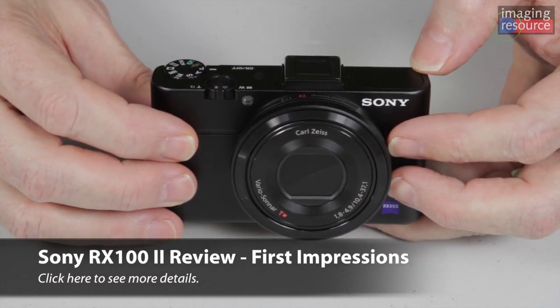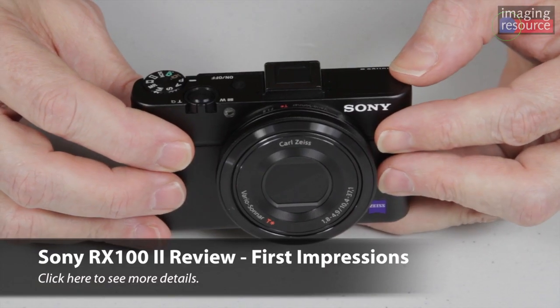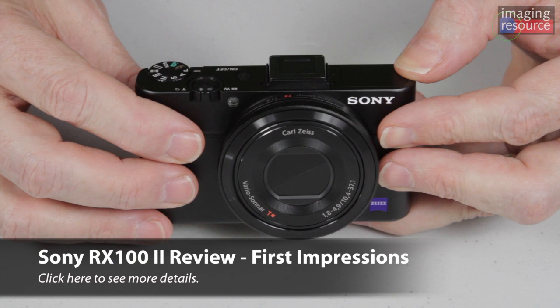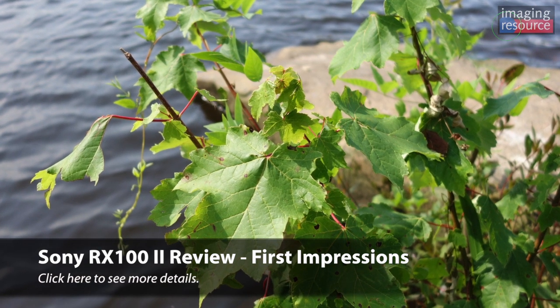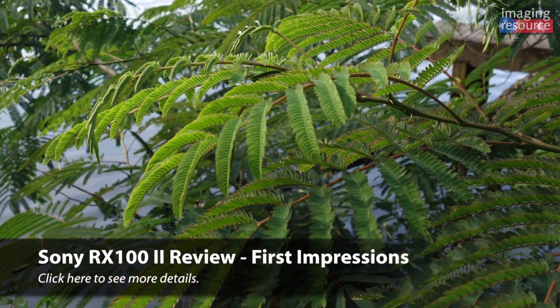We did notice another difference with the RX100 Mark II's images — more subtle, but at low ISO levels they looked a little bit less sharp, a little less crisp than those from the original model. At first we thought there might be a difference with the sensor or the lens, but as we looked more closely, it turns out the difference is that the default sharpening the camera applies to its JPEGs is much lighter — a lighter touch in the Mark II than in the original. You might initially think that's too bad, but it's actually a benefit. Once you've applied sharpening to an image you really can't go back. If it's heavy sharpening with a large radius, you're going to lose fine detail.